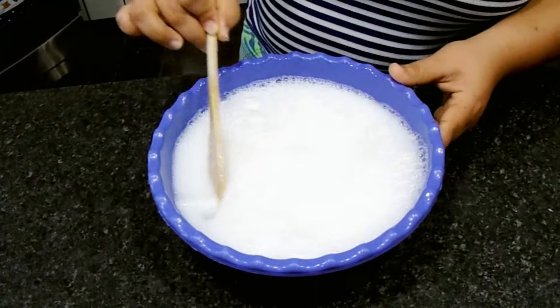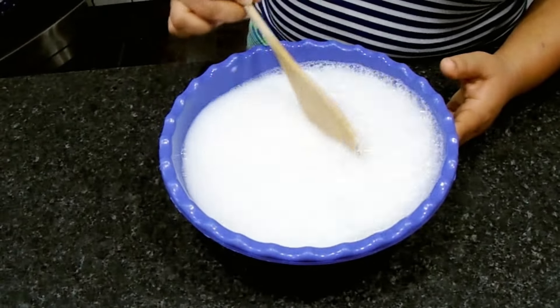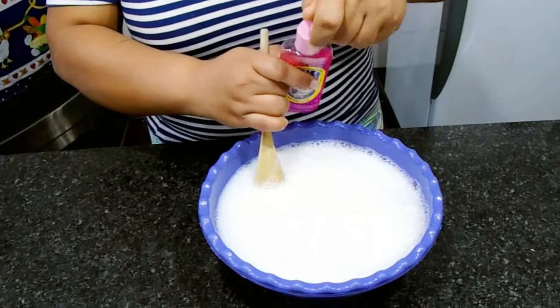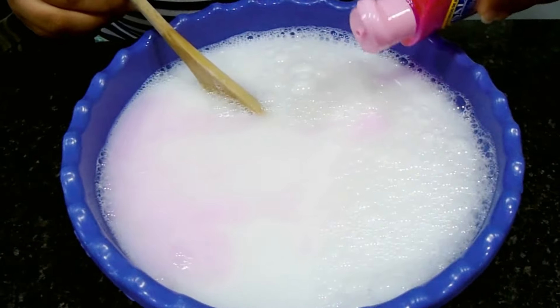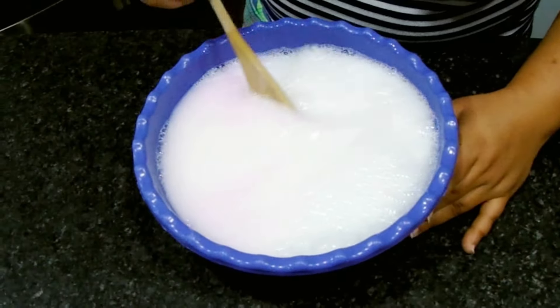Caso você queira ele com mais consistência, você pode estar adicionando um pouquinho de sal também, ou fazendo uma salmoura. Eu vou estar adicionando aqui agora um pouco de essência. Não vou medir uma quantidade exata, vou colocar um pouco aqui só para dar um cheirinho no nosso sabonete.